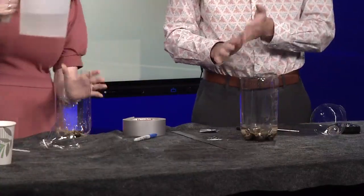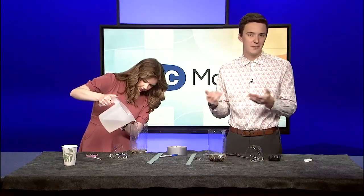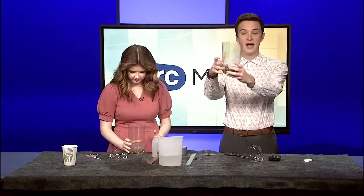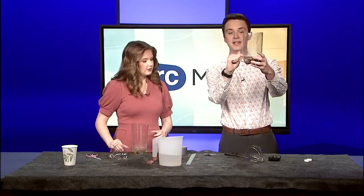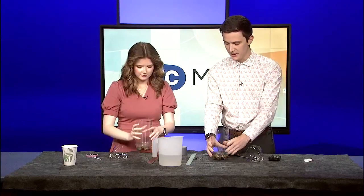Next, take the water and pour in enough just to cover up the rocks. A cup of water, a water bottle, or even just the sink will work fine. Now this water line is going to be your zero line — when you have the rain gauge, you don't want to measure this water as rain. So this will be our zero line, and all the water on top of that from rainfall is how much rain we got.